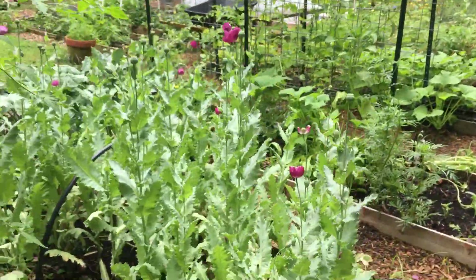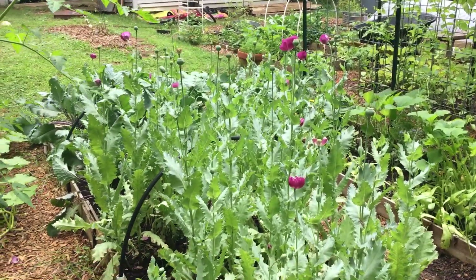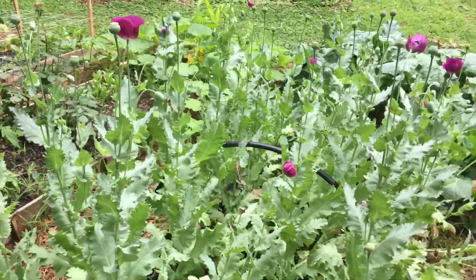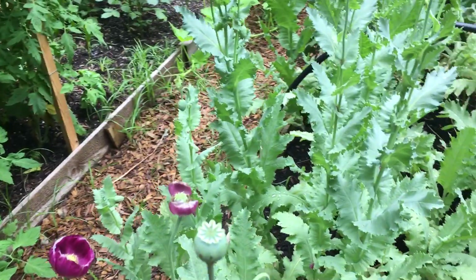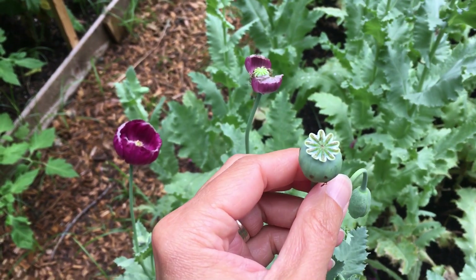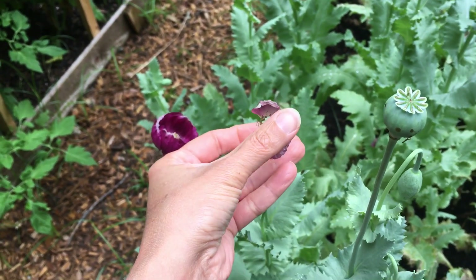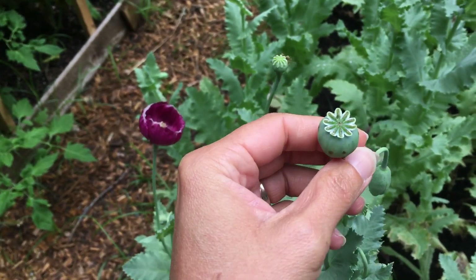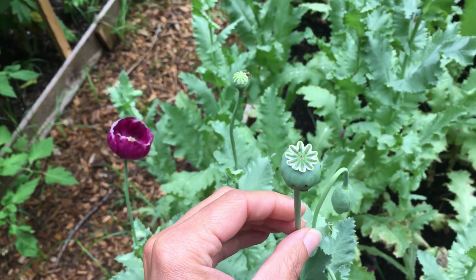The next bed has these poppies. Some of these went out this week in the first flower subscribers delivery. This is an heirloom variety called Lauren's Grape. Poppies are awesome — I love these seed heads. I love how fragile everything is, but then it produces the seed head. So if you forget to pick your poppies, just know that as the petals fall away, this seed head is going to grow and become this — and it can be used fresh or dried. I just find that to be so enchanting.